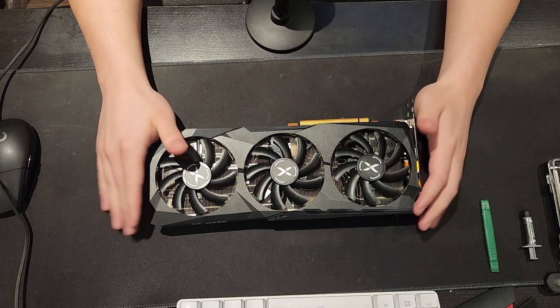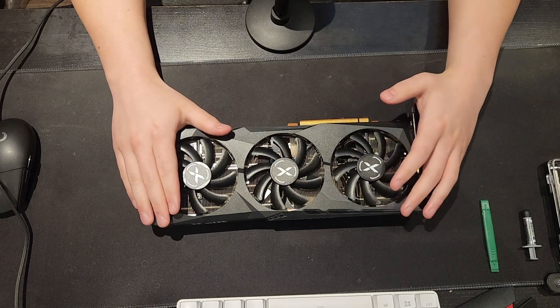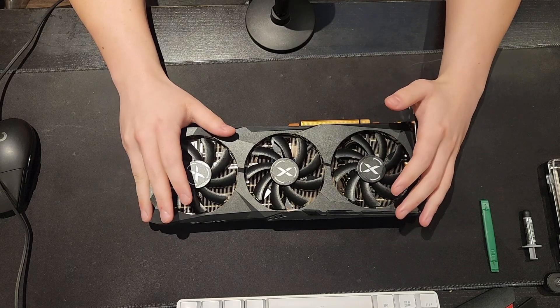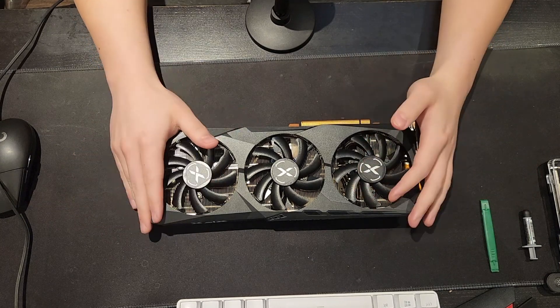I don't recommend repasting the GPU if you aren't confident in your abilities to do so. It's really not a hard thing to do at all, but it is something that you have to take care with and feel comfortable doing — otherwise it's very possible to kill a GPU doing this.